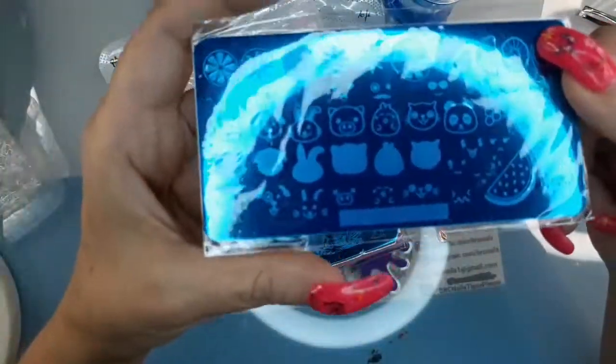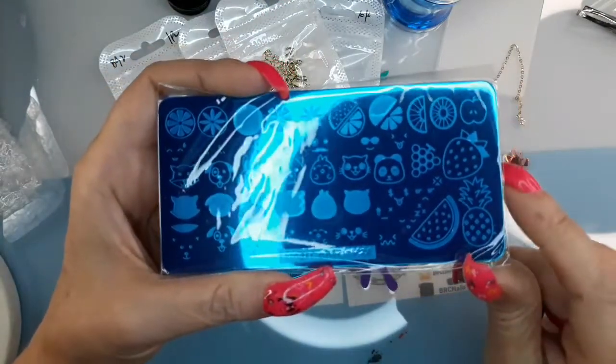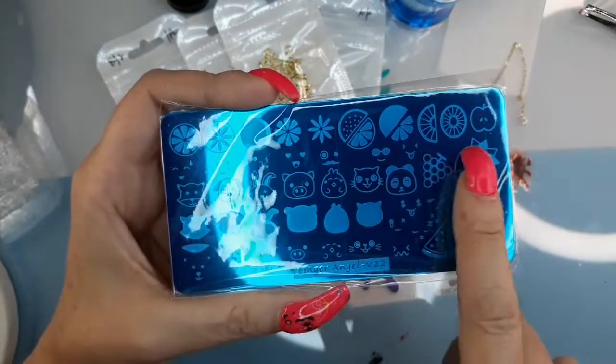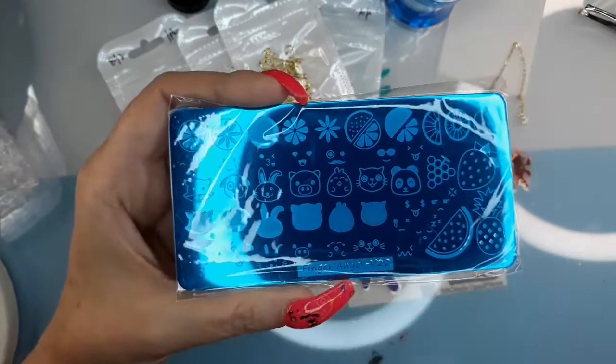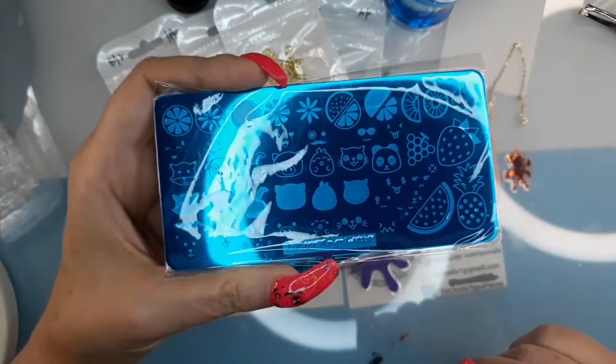This one is a fruit, but it's also a layering plate. These fruit you can layer. And then it's got some little animals on there — I don't know what they had to do with fruit, but I thought it was cute.